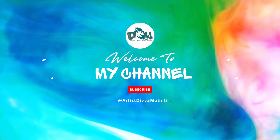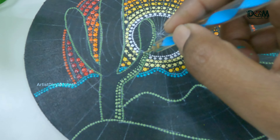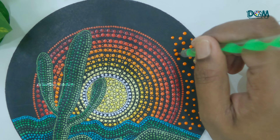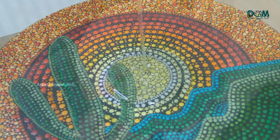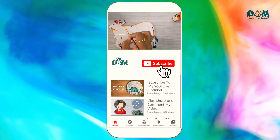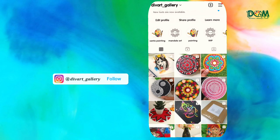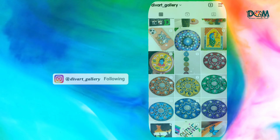Hi everyone, welcome back to my channel. In today's video I'm gonna share dot mandala painting, but this time it's gonna be a scenery kind of dot painting and also I'm gonna show you all how you can add resin to this painting. To see this complete process keep watching the video till the end. If you are new to my channel, please do subscribe and press the bell icon for more upcoming videos.